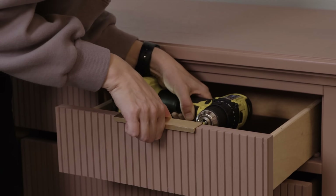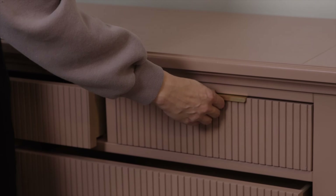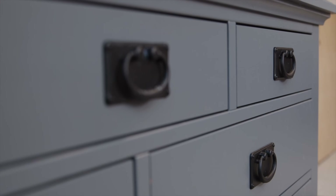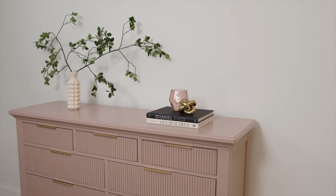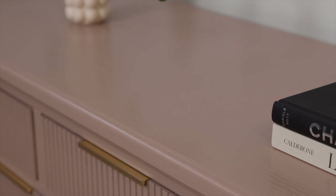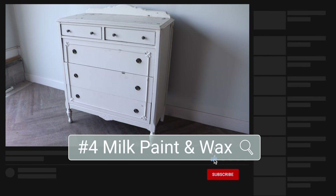After everything was dry I added my new finger pulls and this makeover was complete. I ordered some different pulls than you see me installing here — ones that stick out a little further to make it easier to open the drawers. Here is what this dresser started off with, and this is what it looked like after I added the pole wrap and the Sherwin-Williams color of the year, Redend Point. I donated this to a local thrift store that serves people in need.